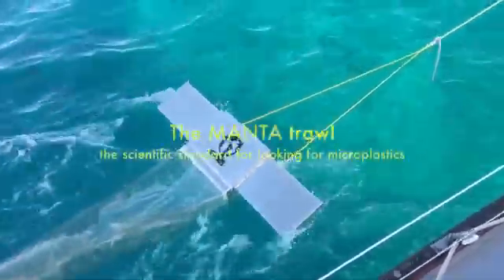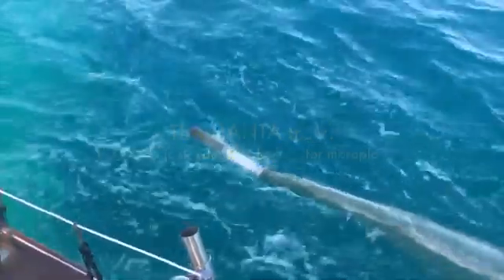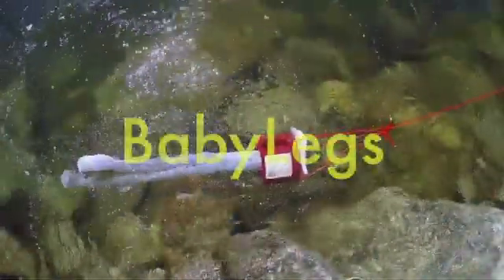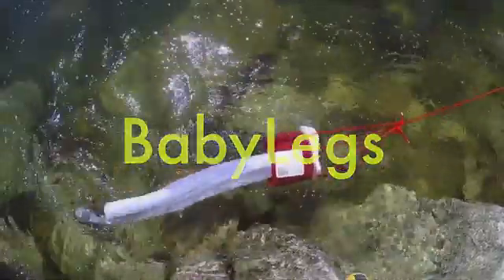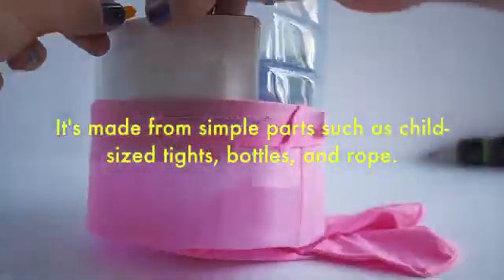A manta trawl is the scientific standard for looking for plastics in the surface of water, and altogether it costs about $3,500. Baby Legs costs about $20. She's made with baby tights, soda pop bottles, and a plumber's clamp.